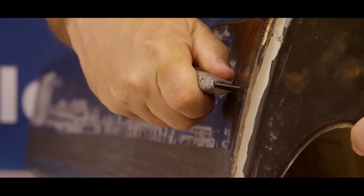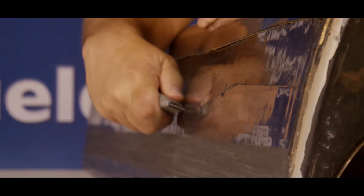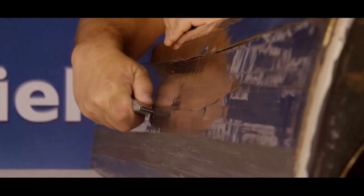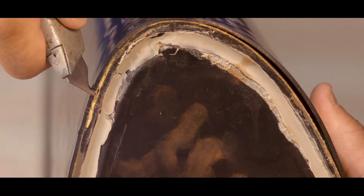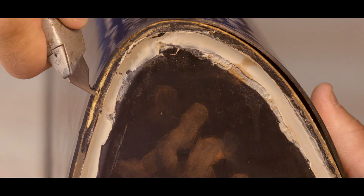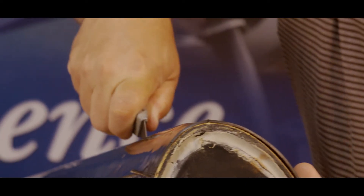Using the utility knife with a hook blade, cut the old de-icer into two to three inch wide horizontal strips. Ensure that the hook knife is in the correct position, with the tip of the hook pointed inward toward the leading edge. Be sure that the blade is not cutting into the leading edge to prevent damage.